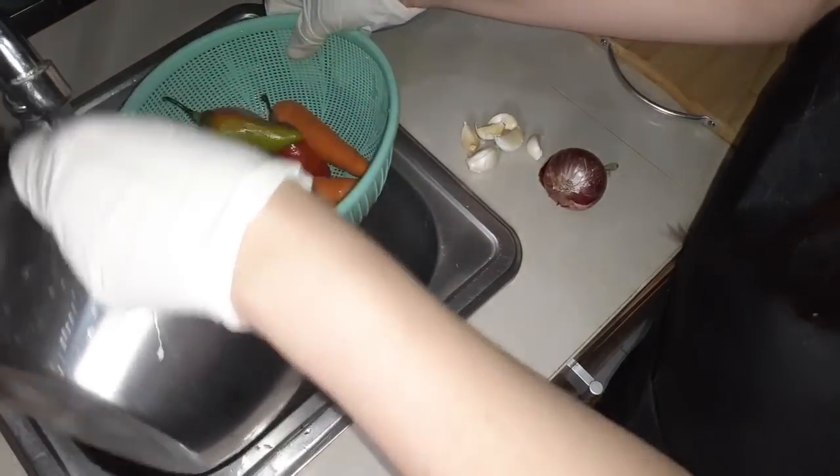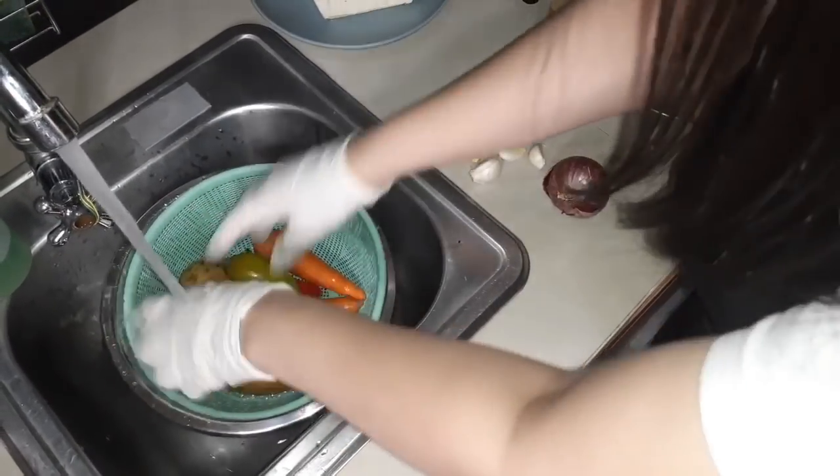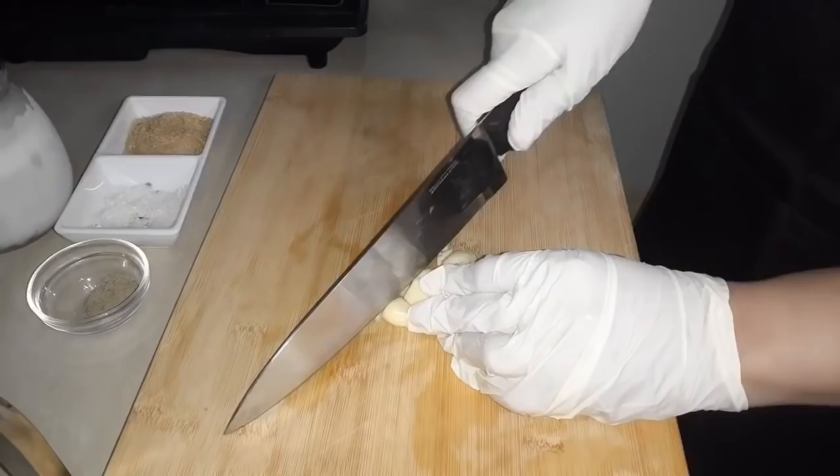Ayan, o diba? Madumi siya talaga, lalo na sa market ko ito binili, hindi siya sa supermarket. So ayan guys, babalatan ko na ito. Ayan, 6 cloves of garlic itong aking gagamitin.